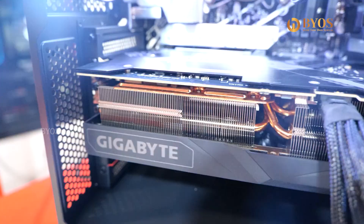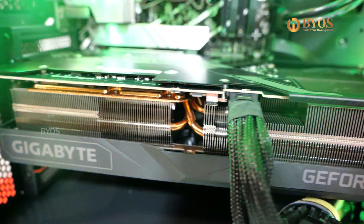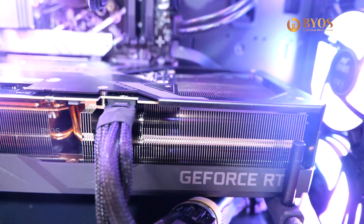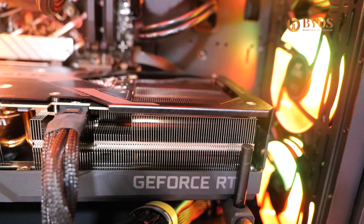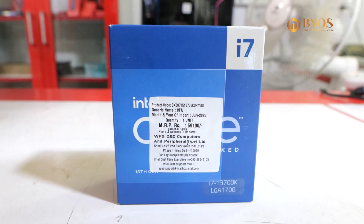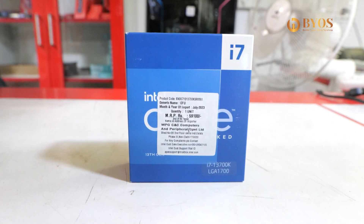We have to gather the customer's requirements. This is a step-by-step Intel processor oriented build. The Intel i7-13700K 13th Gen series — this is an overclocked processor.